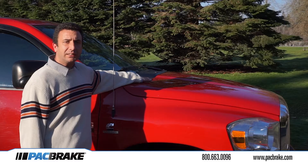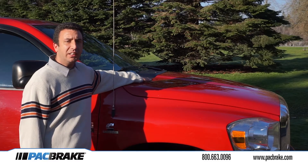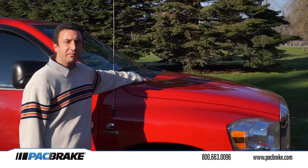Does it require an exhaust brake to function? It can work on its own. However, it is 50% less effective without having a PRXB working with it. It works best with the PRXB exhaust brake.